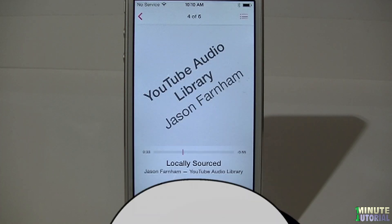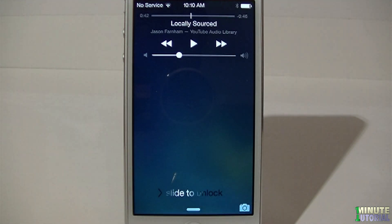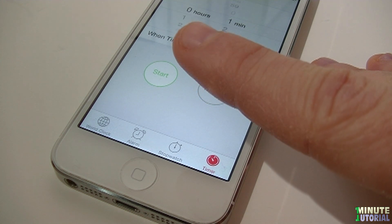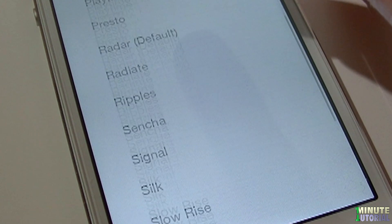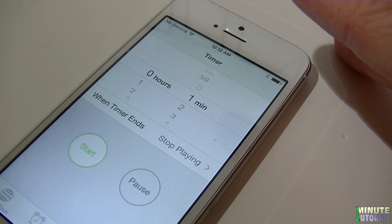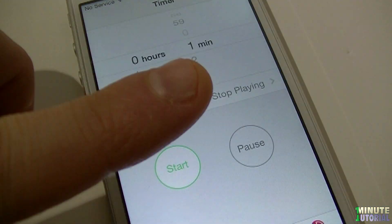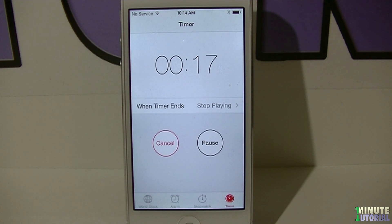Not many people know, but you can actually set a timer for your music to stop playing at a specific time. In order to do that, launch your Clock app, click on the Timer on the bottom right side, and then choose When Timer Ends. Scroll all the way down and click Stop Playing. Click Set on the top right corner and now you can set the timer between 1 minute and 24 hours. This feature is extremely useful if you like to fall asleep while listening to music or if you like to meditate.